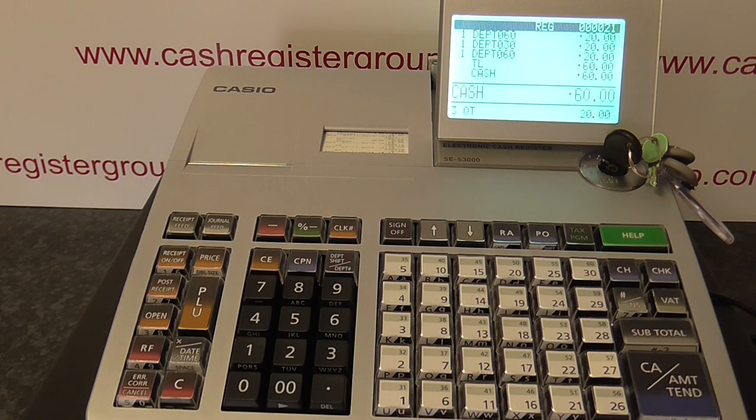This is the Casio SE-S3000. This video is to demonstrate how to use the C button.